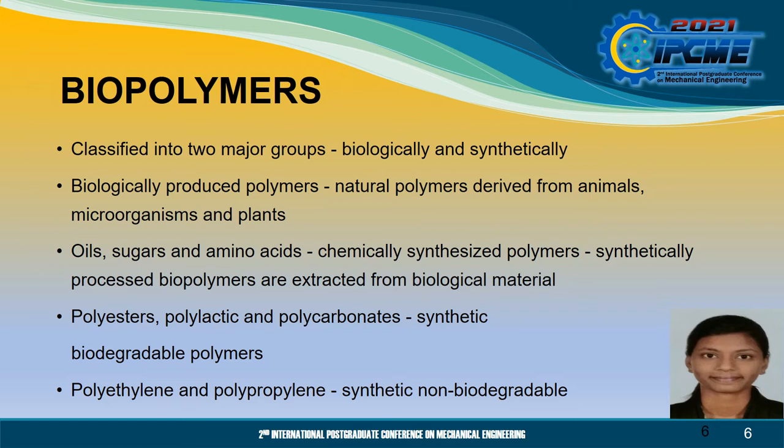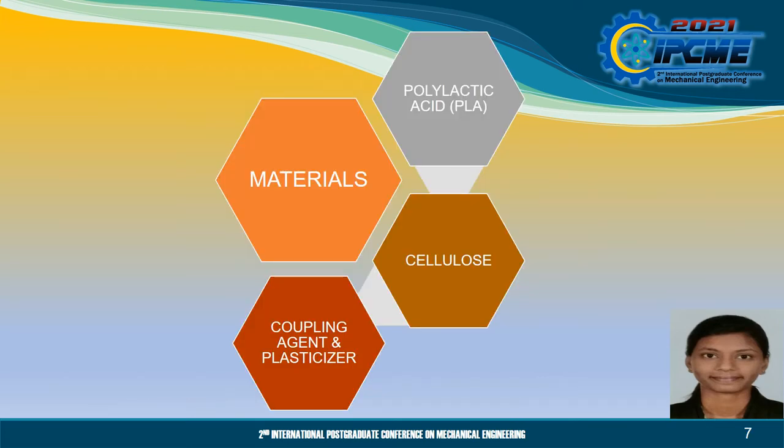Polyesters, polylactic and polycarbonate are synthetic biodegradable polymers, while polyethylene and polypropylene are some examples of synthetic non-biodegradable. Next, I would like to talk about the materials, which are polylactic acid, cellulose coupling agent and plasticisers.